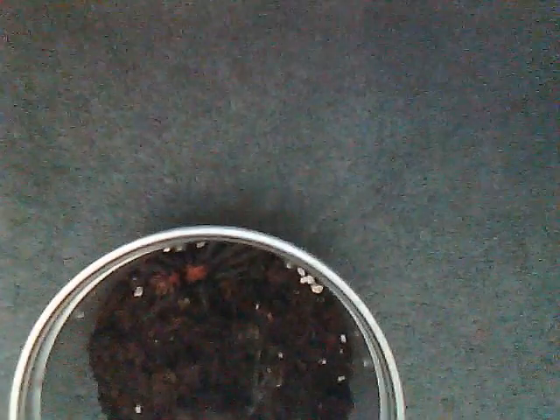How are you guys doing? I'm going to make a new tarantula video for today. This tarantula I'm going to show you is suitable for the intermediate tarantula keepers. The tarantula I'm going to film today is the Cyclosternum fasciatum, known as the Costa Rican tiger rump tarantula.